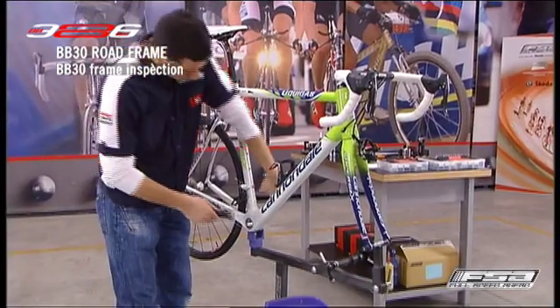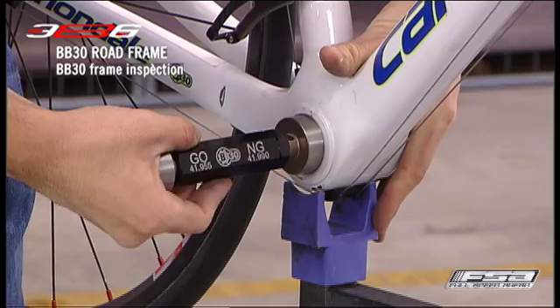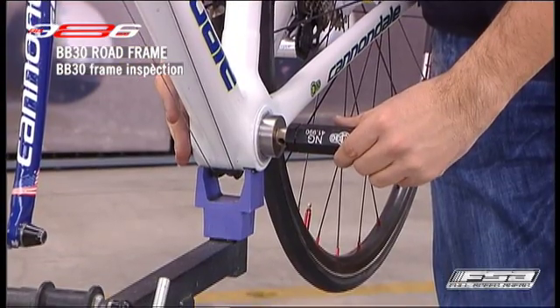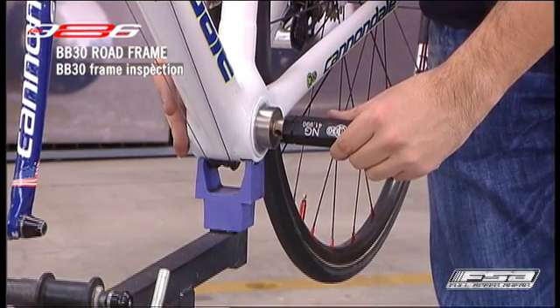Next, insert the side labelled NG into the right and left side of the bottom bracket shell. The gauge must not fit into either end of the shell. If the no-go side of the gauge fits into the bottom bracket shell, the inner diameter is oversized and cannot be used.